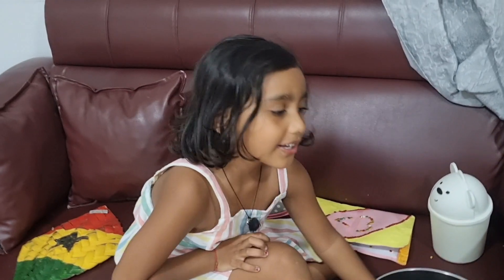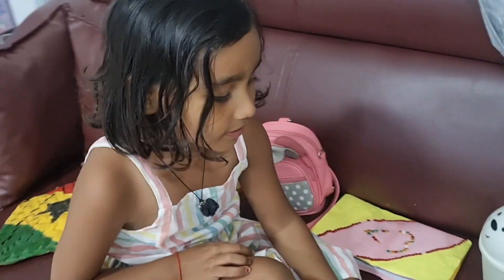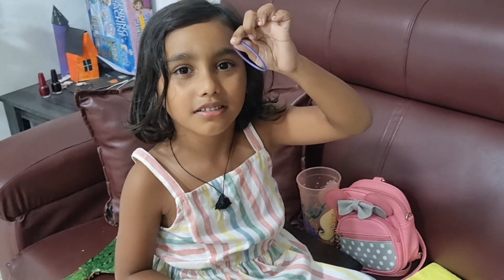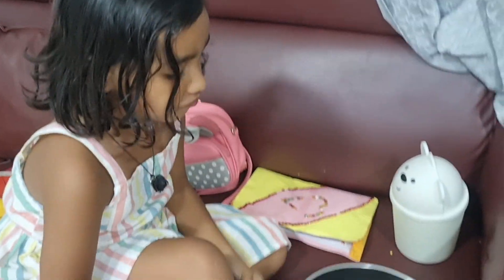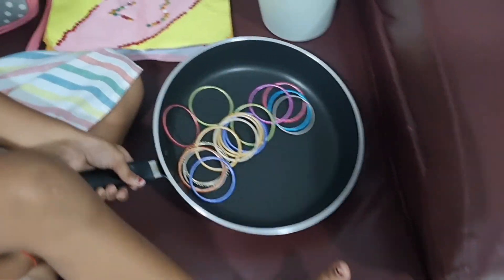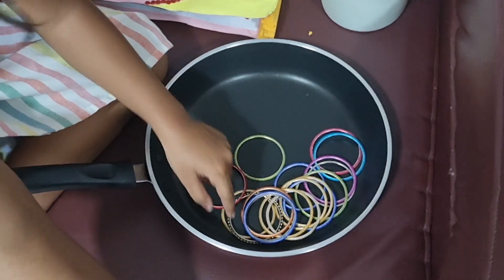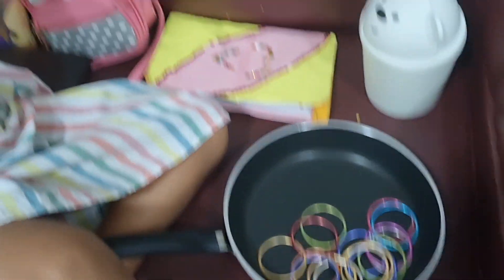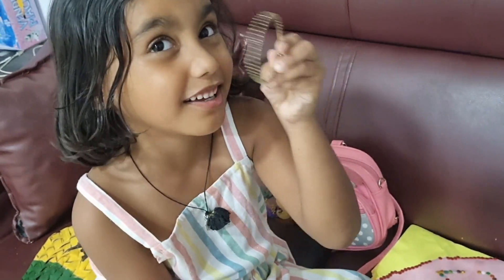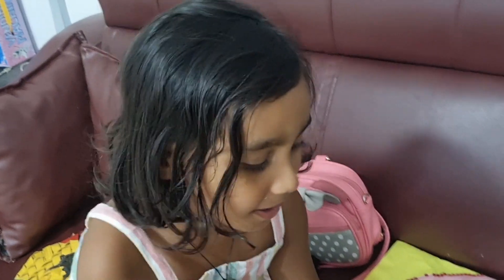I'm gonna tell you how to make a story. Hello guys, welcome. I'm going to make a story. We had a story to become a story.